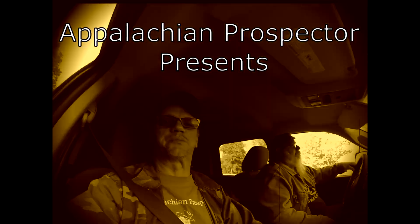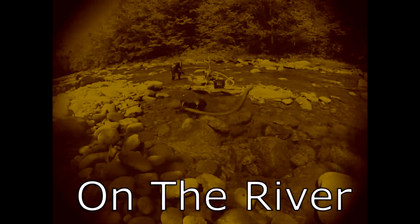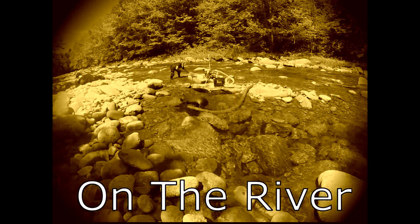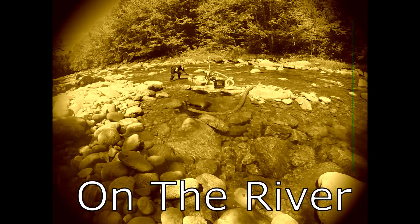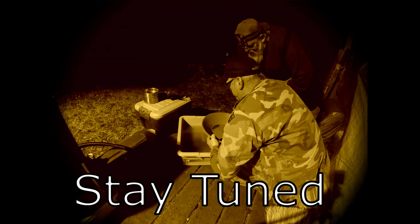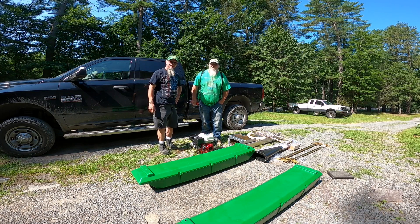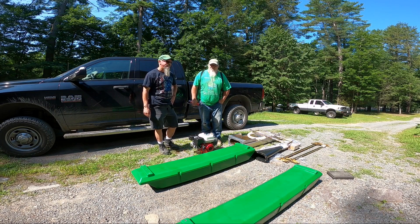We're heading out on another gold prospecting adventure. Appalachian Prospectors. Greetings everyone, Appalachian Prospectors here. Prospector Jack. Hillbilly John.